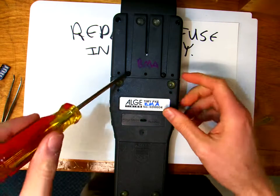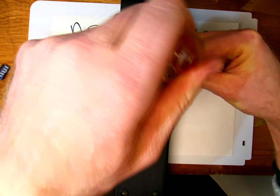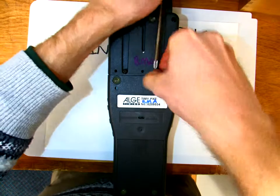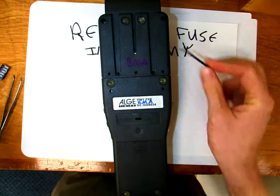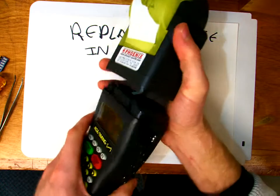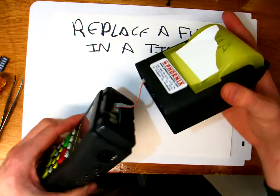You flip it over and in the back you've got two long screws that are holding on your printer module. So you undo those, give them a little lift, pull them out — there's two of them. Now be careful when you pull the printer module off because there's a little ribbon cable that connects the printer to the timer part.